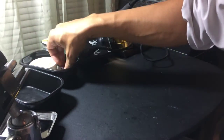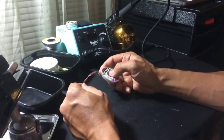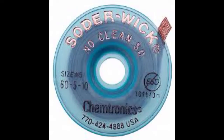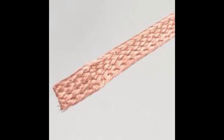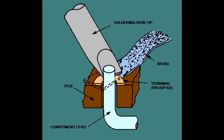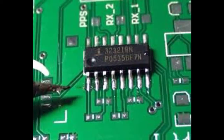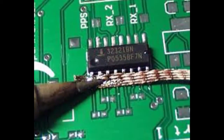You can also use soldering wick to remove solder. If you have a component you want to clean off that has solder on it, you simply place the wick on top of the component and apply heat, usually on top of the solder wick, and the solder wick will actually suck it up.